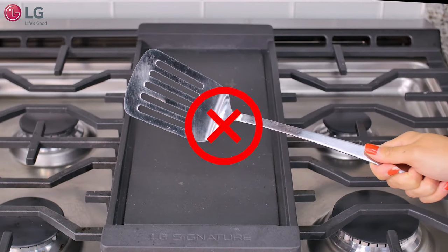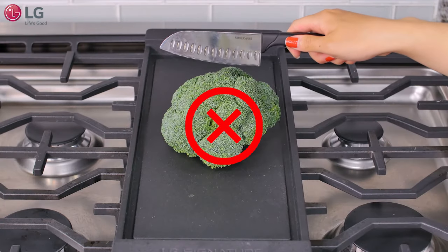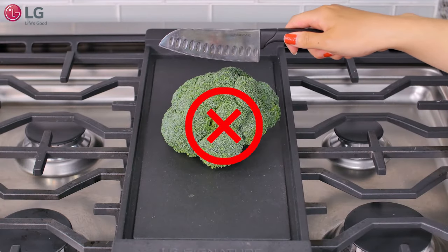To preserve the non-stick coating, do not use metal utensils on the griddle. Do not use a griddle as a cutting board or you may damage its surface.